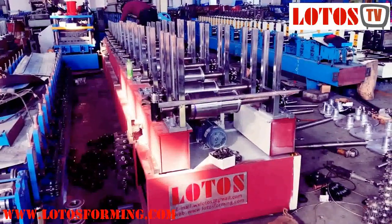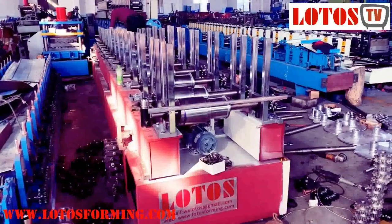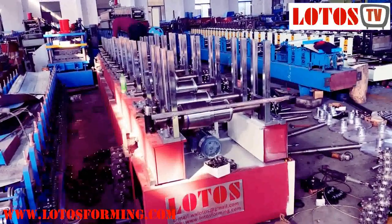Hello, this is Victoria here. Today I'm going to make a video to explain what to do when a customer says they need the ruler or they need the cassette.